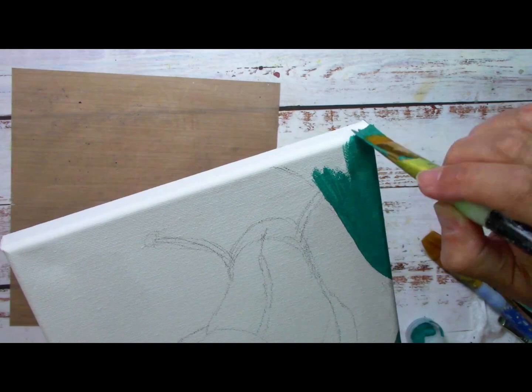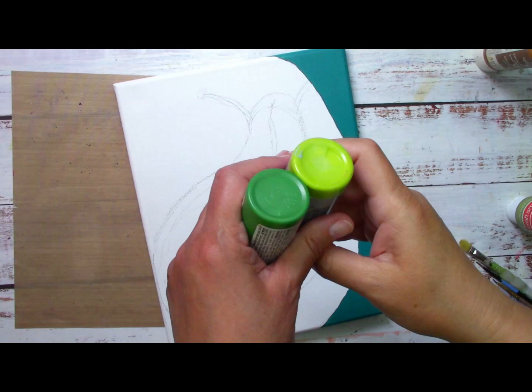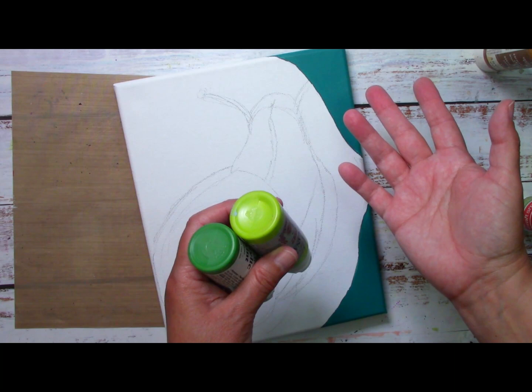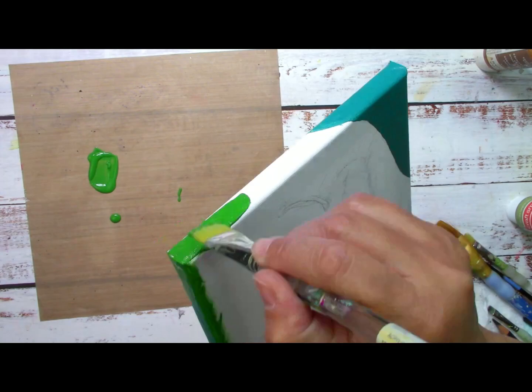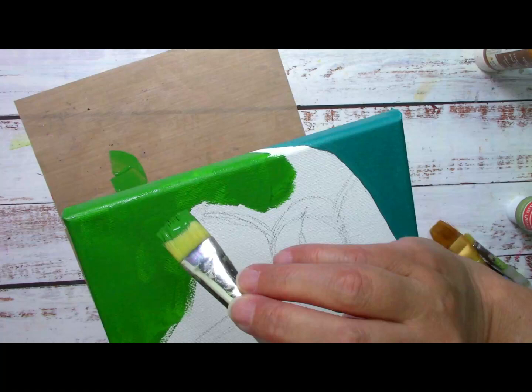I'm going to place them on the sides of the edges. The leaf is going to have two different greens, but it can have as many greens or as many other colors as you wish. If it matches your couch, it's perfectly fine. If you see that you need two layers or more, go ahead. Sometimes it's better to put a base color so you don't have the little white squares — but if you paint like this, it's still okay.